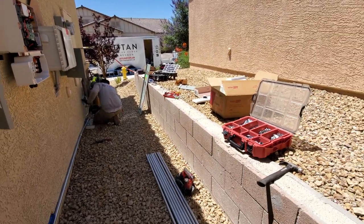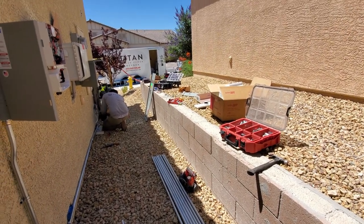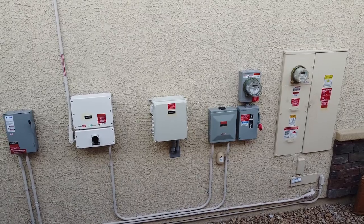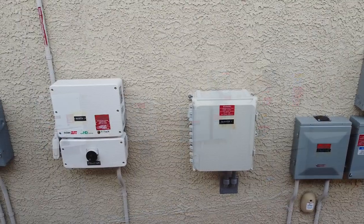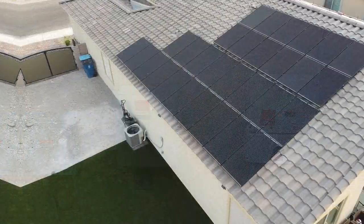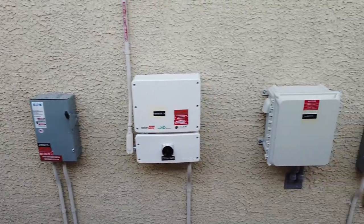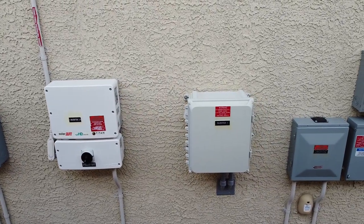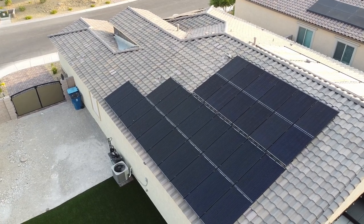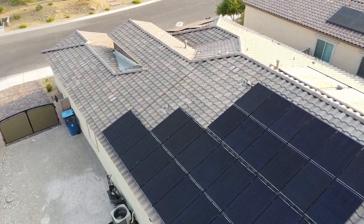In part two of this video we'll discuss the power output of these additional panels, show the power bill, and see if it actually goes to zero. We'll also discuss the pros and cons of going solar. Now we're all done — all 23 panels are installed, as well as a new breaker box and the all-important inverter. Here's the finished product. Legacy Titan did a great job installing these and the panels look great.